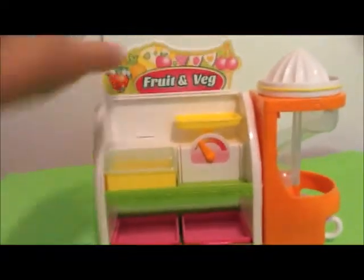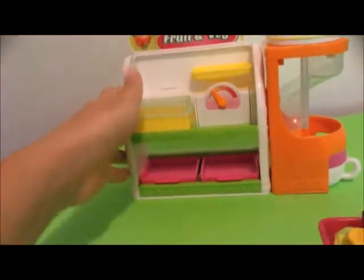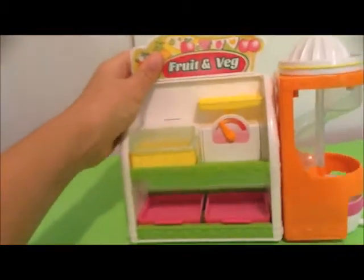Hey guys, Nick here, and I'm going to be doing another Shopkins video. I'm just going to be simply reviewing the fruit and vegetable stand, because I haven't reviewed it yet.